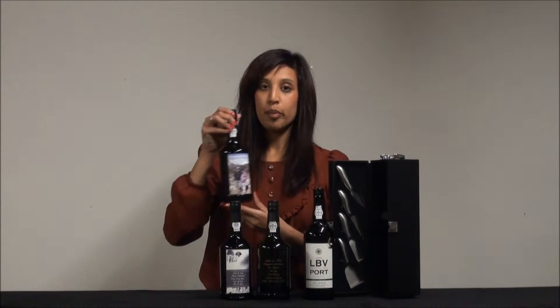Hello and welcome to my Port Wine and Port Gift Sets video. Today I just wanted to quickly run through all of the different Port gift options that you can go for online. We've got a selection you can choose from, starting over here with the design your own Port.